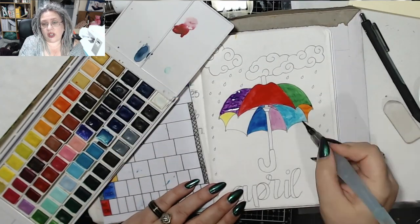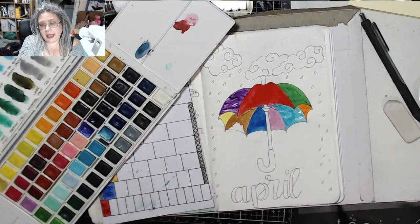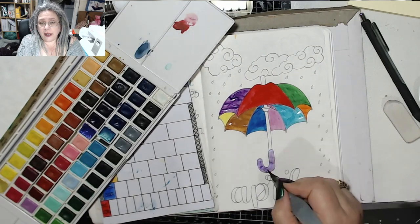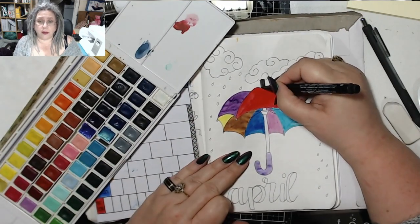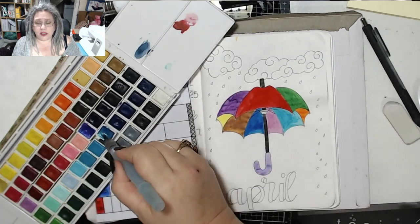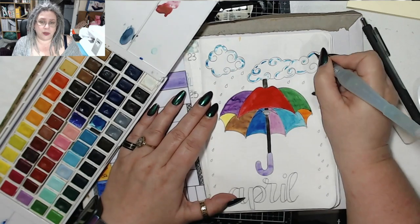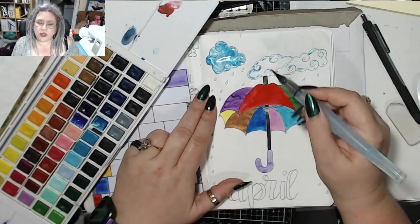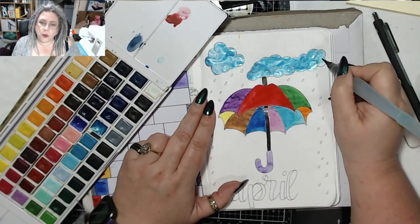I usually tend to do two coats of watercolour, simply because it makes the colour less streaky looking. I pulled my heat gun out a lot while doing all of this mainly because I didn't want to wait. At first I was going to do, as Elise did, just little highlights of the clouds, but then I decided I didn't like that, so I coloured the whole thing in.